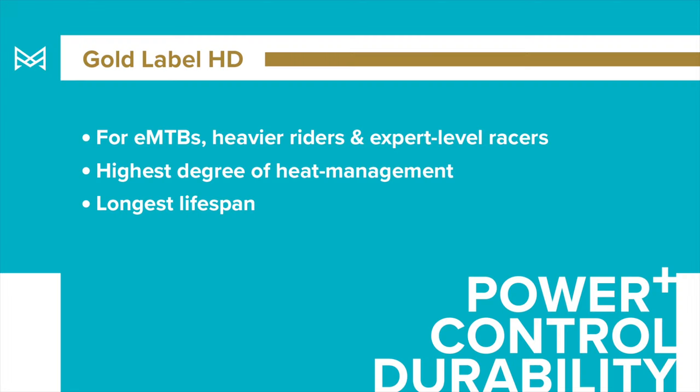Just to sum it up, our gold label brake pads — we like to refer to them as the best of both worlds. Incredible modulation, insane amounts of power, and they're still super, super quiet.